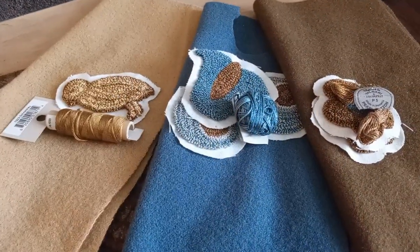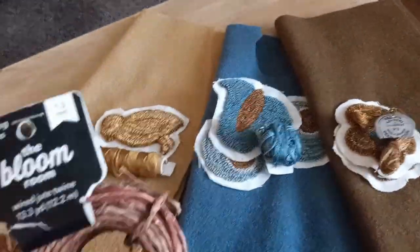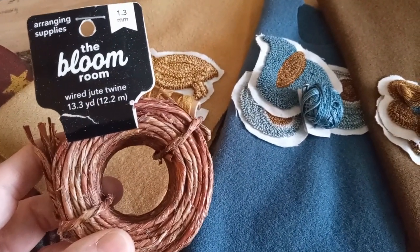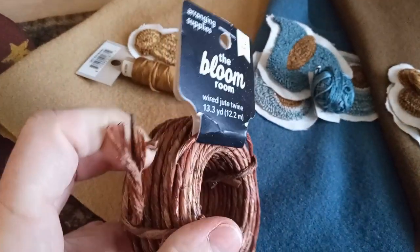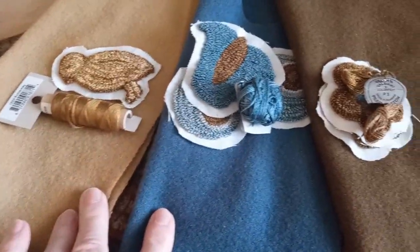Okay, so this is where I'm at — it's been about a month since I worked on these, so I don't remember exactly what I covered. This is the wire that's going to be the stems. It's wired jute twine from Joann Fabrics — get it with a coupon because I think it was about seven or eight dollars. It's very stiff. I've matched up the wool colors; these are wools from Rebecca Smith.